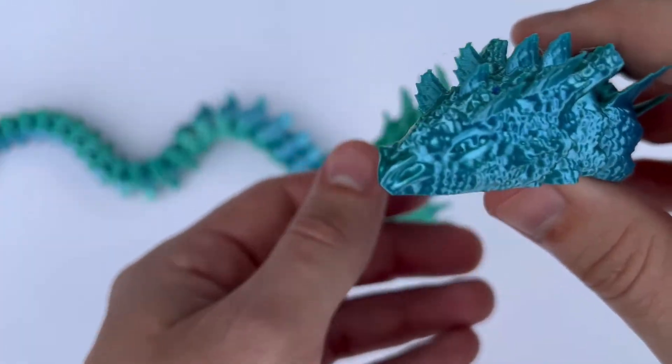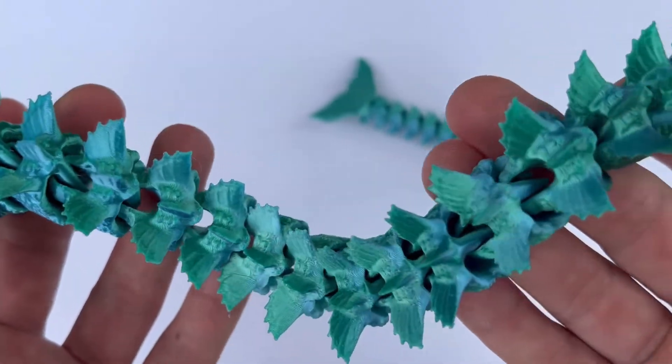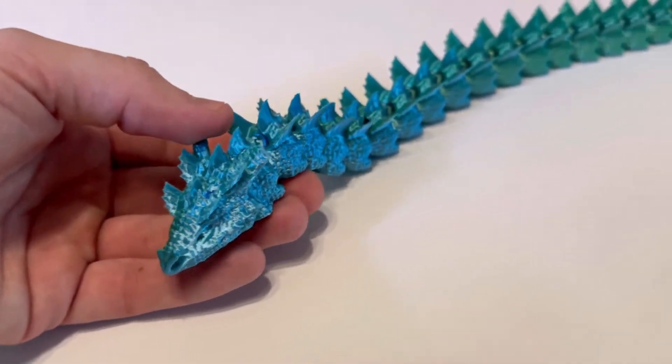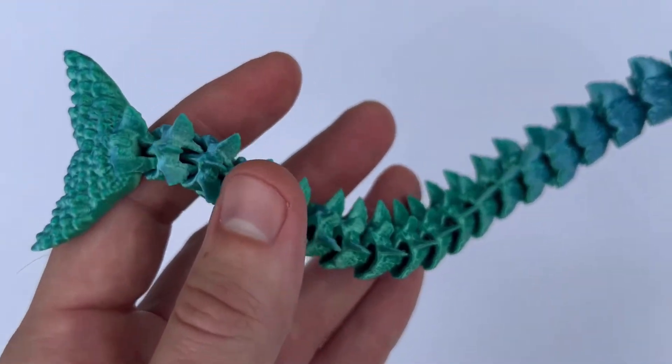Number thirteen on the list is this sea dragon. The top fins or dorsal fins become kind of sharp, so just beware. I find that the kids can't put this 3D print down — it's so fun to play with. I highly advise you print it as large as you can. This is one of my personal favorites. You can print it really long — this thing's like two feet long.